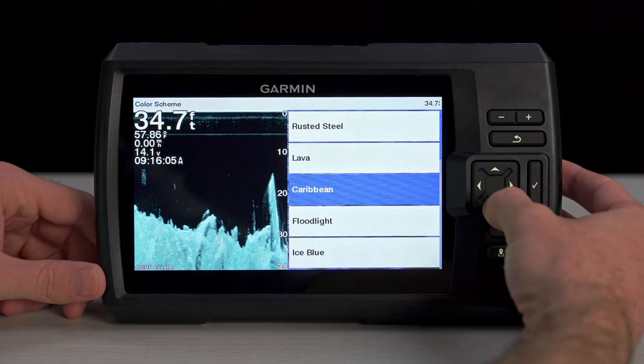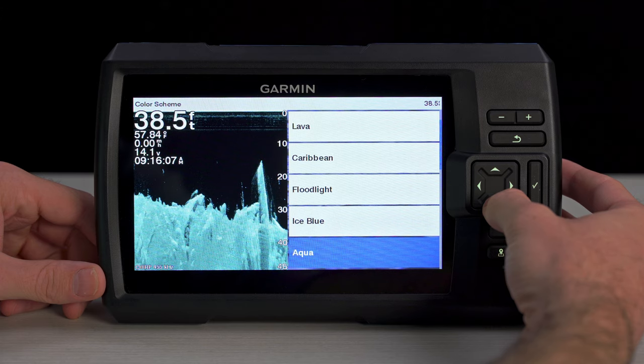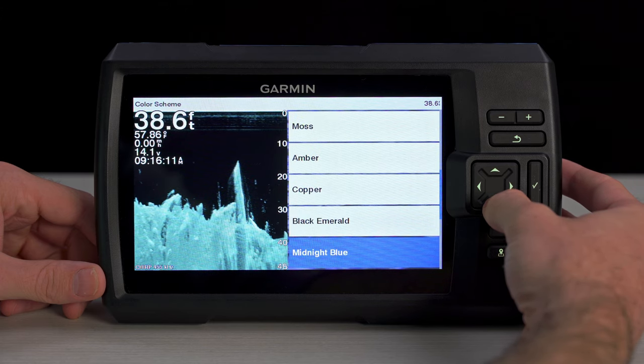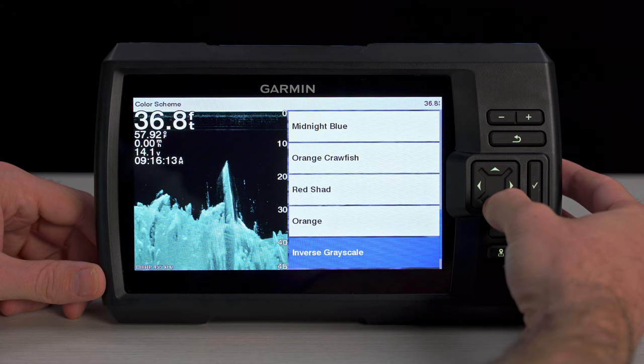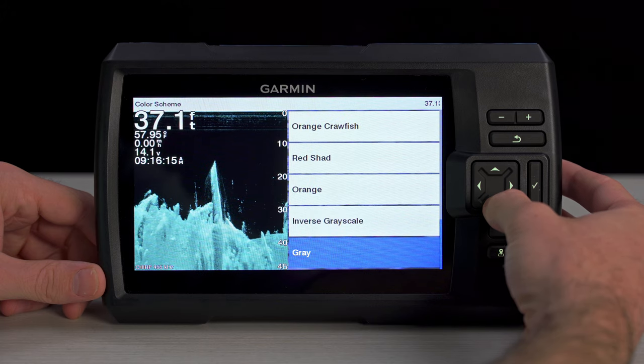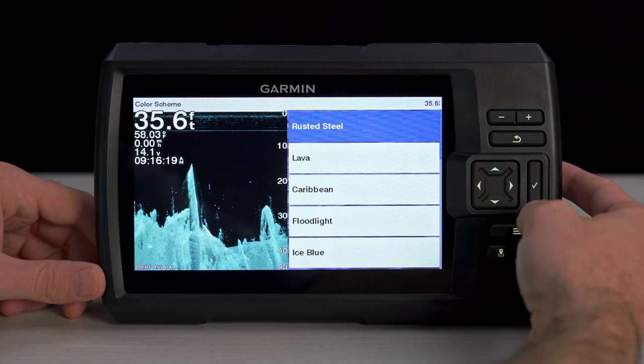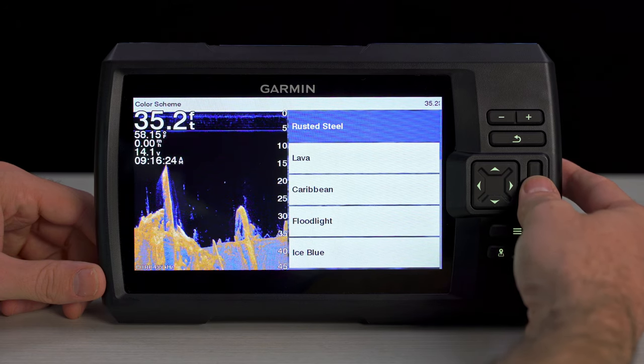And speaking of making it harder for the fish to hide, the Striker Vivid Series includes five new color palettes, including Lava, Rusted Steel, Caribbean, Ice Blue, and Aqua. These new vivid colors make it even easier to distinguish fish and structure, helping you to catch more fish.